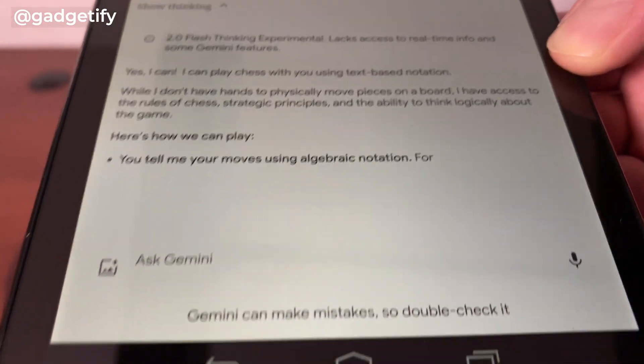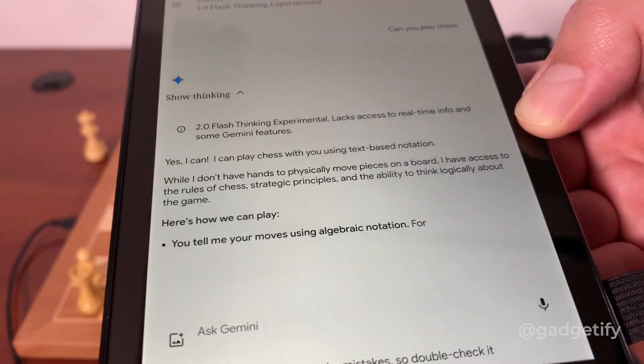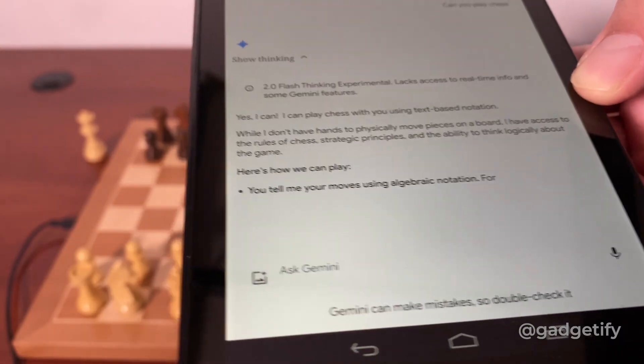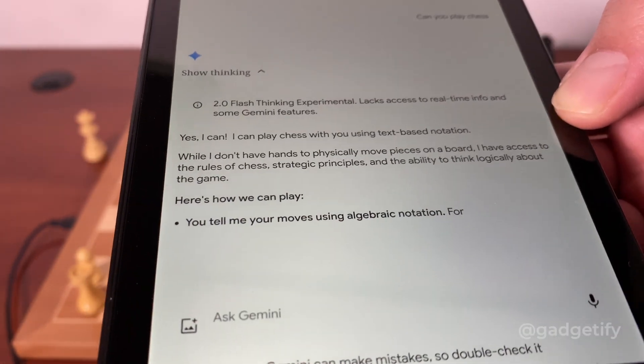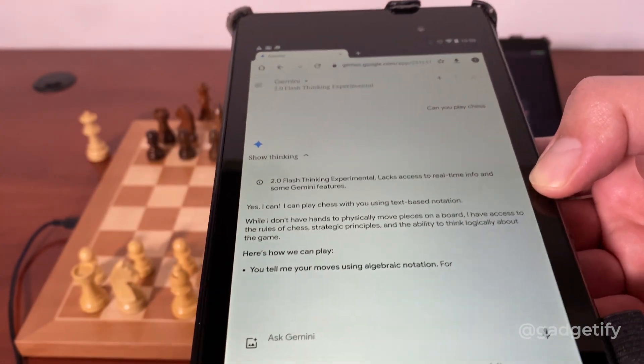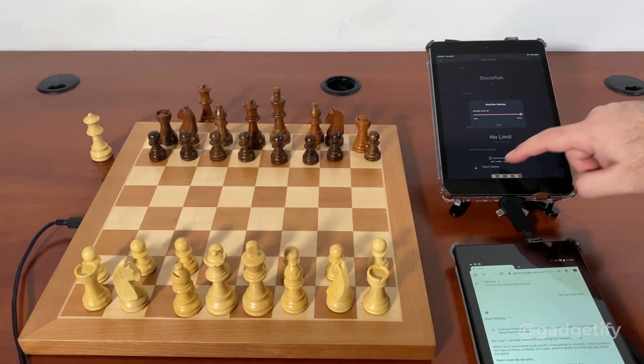In this video I'm going to use this against Gemini 2.0 Flash Thinking Experimental. It's supposed to be one of the more powerful models. Usually most people test these with O3 Mini or DeepSeq R1, and I've done that in the past. I just want to see how well this can play. It says it can actually remember the moves. In this case, I'm going to play black.